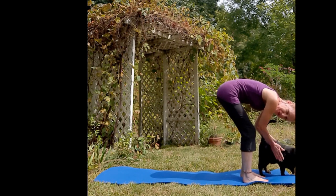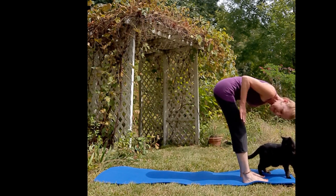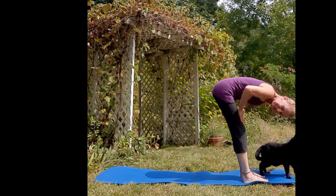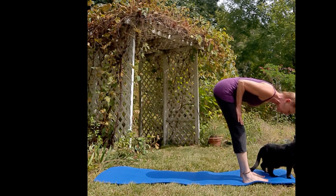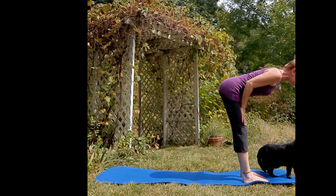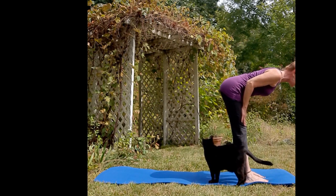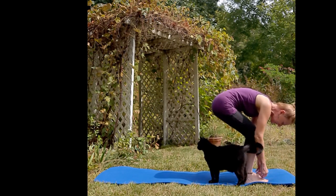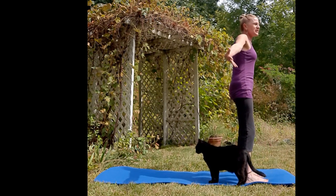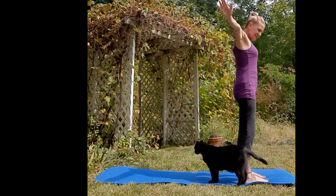Bend your knees here as much as you need. Place your hands above or below your knees, tuck in your elbows, and exhale them away from you. Inhale flat back, tuck in your belly, press through the crown of your head forward so you're on your tiptoes. Exhale, bend your knees as much as you need, inhale pressing your feet, fingertips overhead, exhale let's come back down.